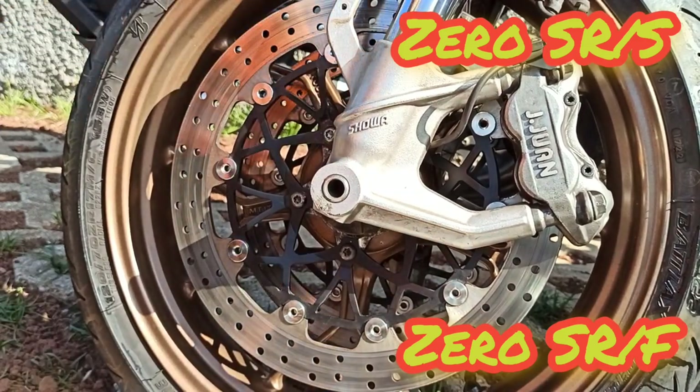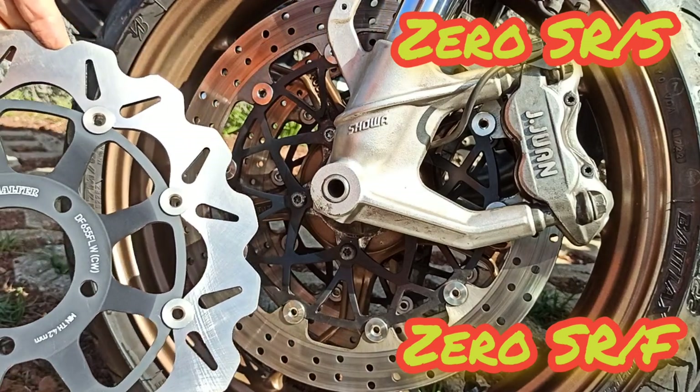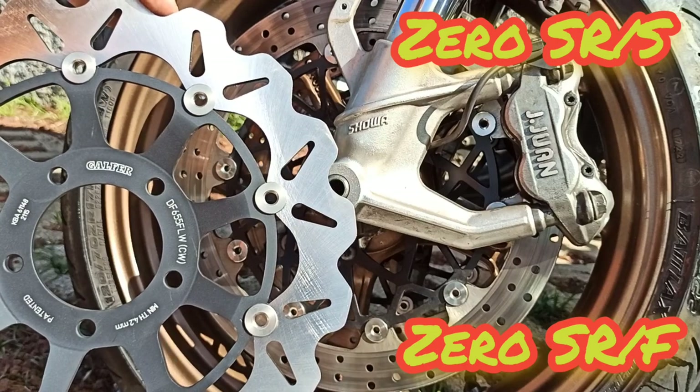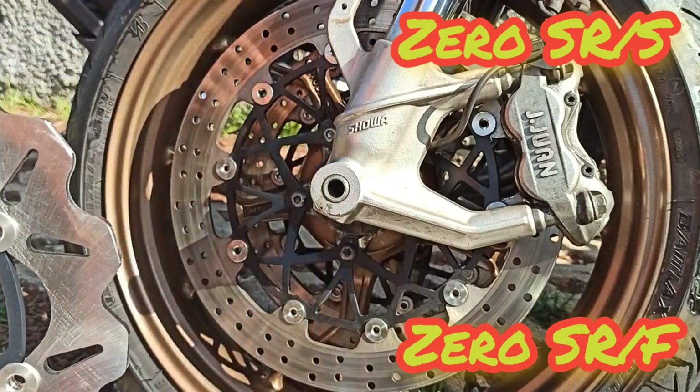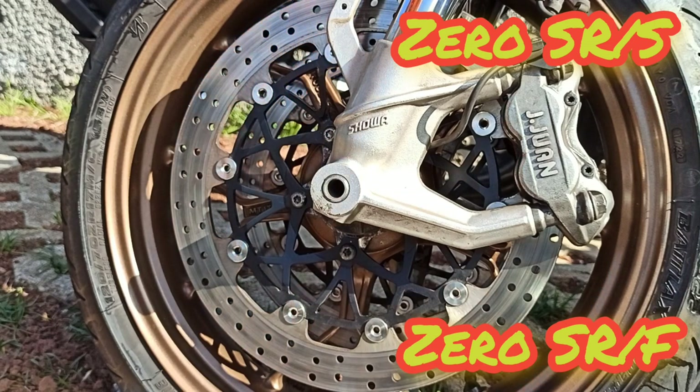I'll do this on the other side and give it a test. Most probably I won't need to change the disc, but since I have the Galfer discs and the brake performance is said to be much better than the no-name disc, I'll let you know. Have a good afternoon, bye bye!